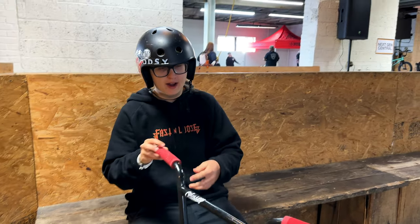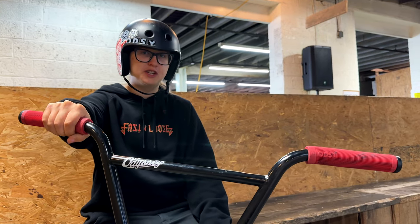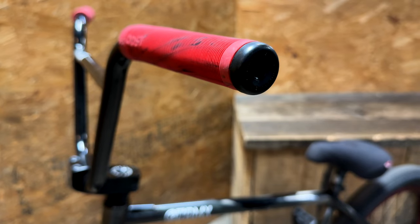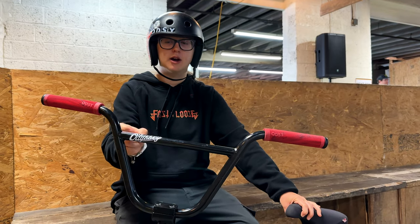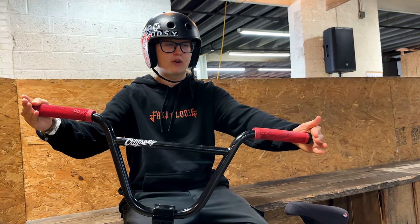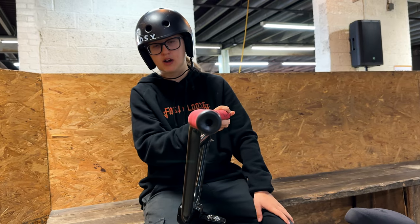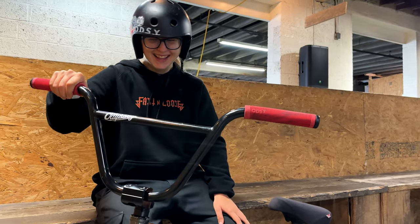Starting from the bars and working to the back: for grips I got Brock Rayford grips by Odyssey — they're really soft and squishy, in the red squirrel colorway. They come with bar end plastics. For bars I got Odyssey Uppercut bars, nine inch rise and 27.5 wide. I like them a lot — they're the smallest bars Odyssey has right now, and I'm small so I need small bars.